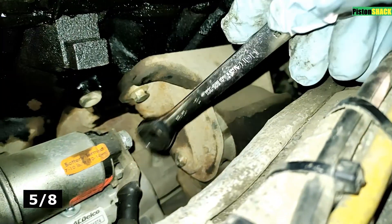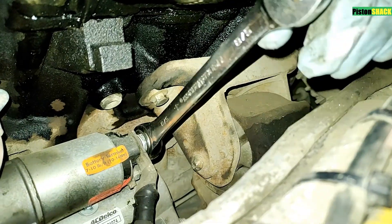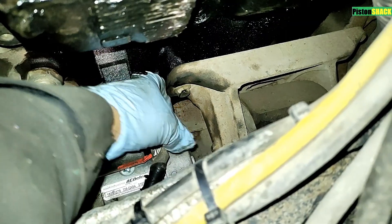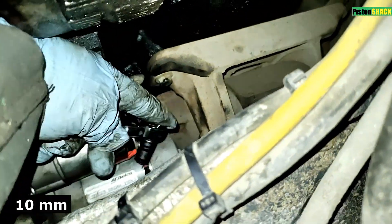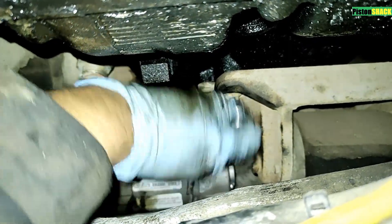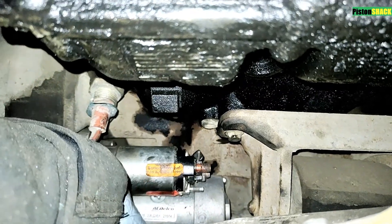Okay, 5/8 wrench — let's disconnect the main cable from the starter. Easy guys. F-550, F-450 with the same engine will be the same; this is an F-350 Super Duty, and the 250 is the same way. Put the cable aside. 10mm socket — let's disconnect our signal control, also known as the command wire, from the starter — 10mm nut.